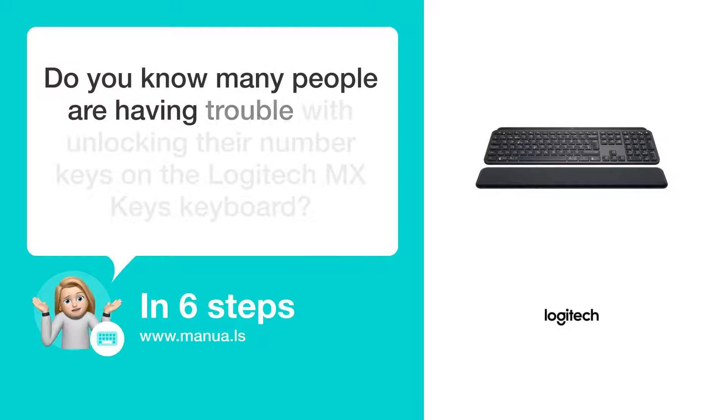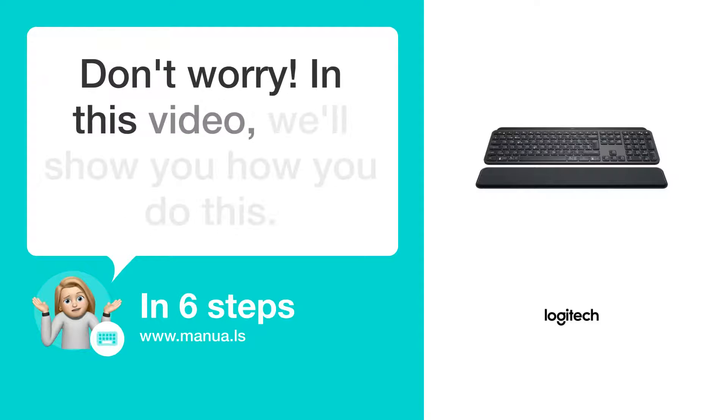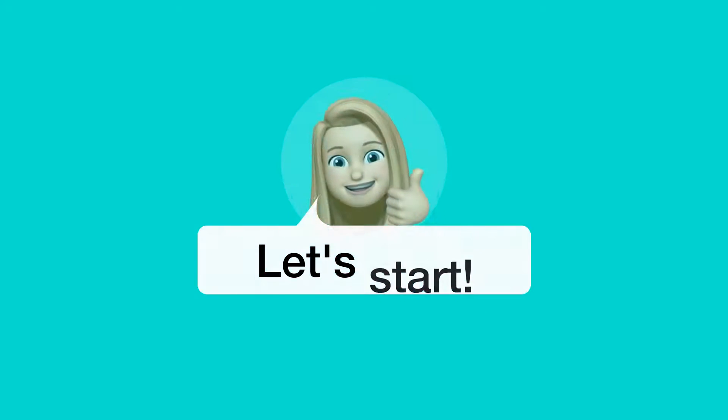Do you know many people are having trouble with unlocking their number keys on the Logitech MX Keys keyboard? Don't worry! In this video, we'll show you how you do this. Let's start!